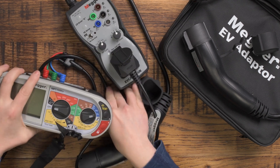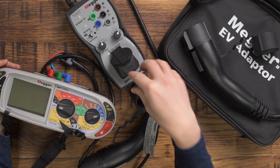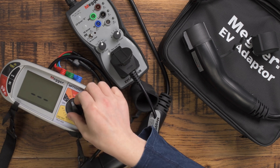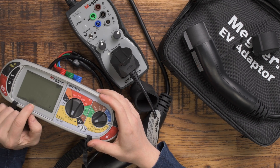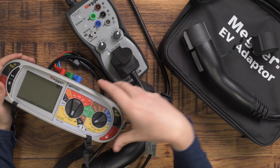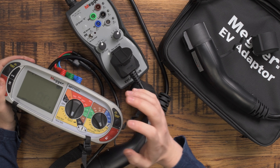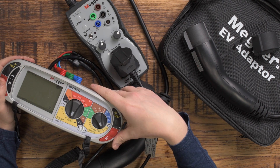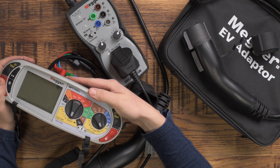I plug my test leads in here, set it to state C so it thinks there's a vehicle connected and charging — that will liven up this plug and I'll have power coming through to my tester. Then I can do, for example, an auto RCD test: 30 milliamp, set my RCD to Type A, which will test the internal Type A RCD of the charging point. You can also put it on EV mode and that will test the internal 6 milliamp DC protection within the charging point, which is required by the regs.